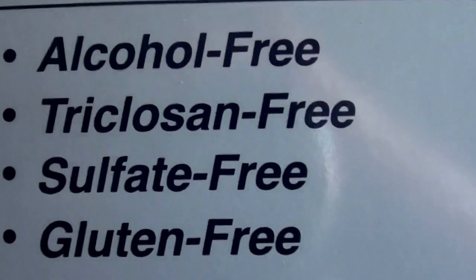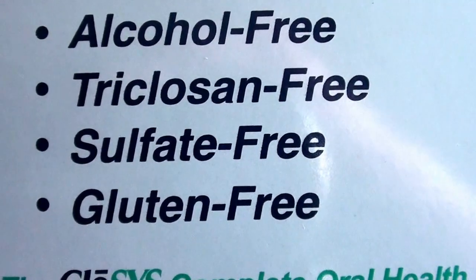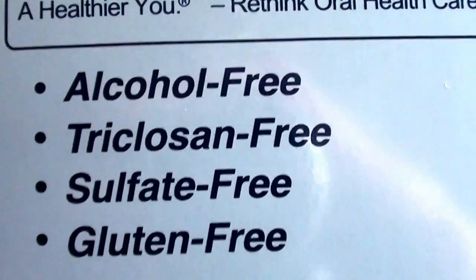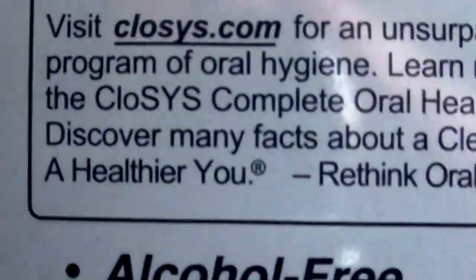It's not only alcohol free — it's also gluten free, sulfate free, and triclosan free, which is good. Alcohol free and free of all that yucky stuff.